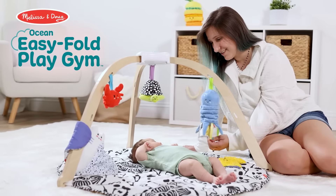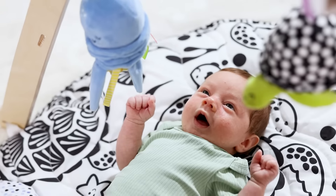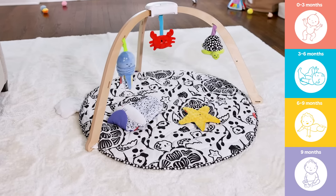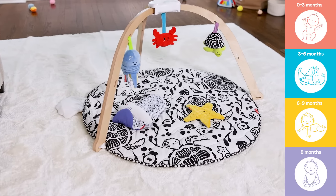Introducing the Ocean Easy Fold Play Gym, designed to grow with baby through each wave of development. From birth to nine months, there's play for every stage.